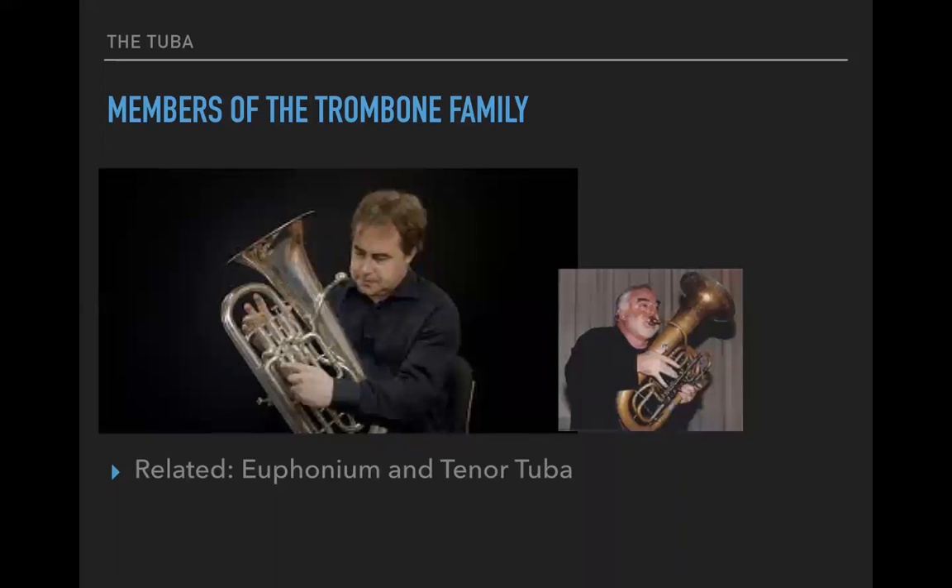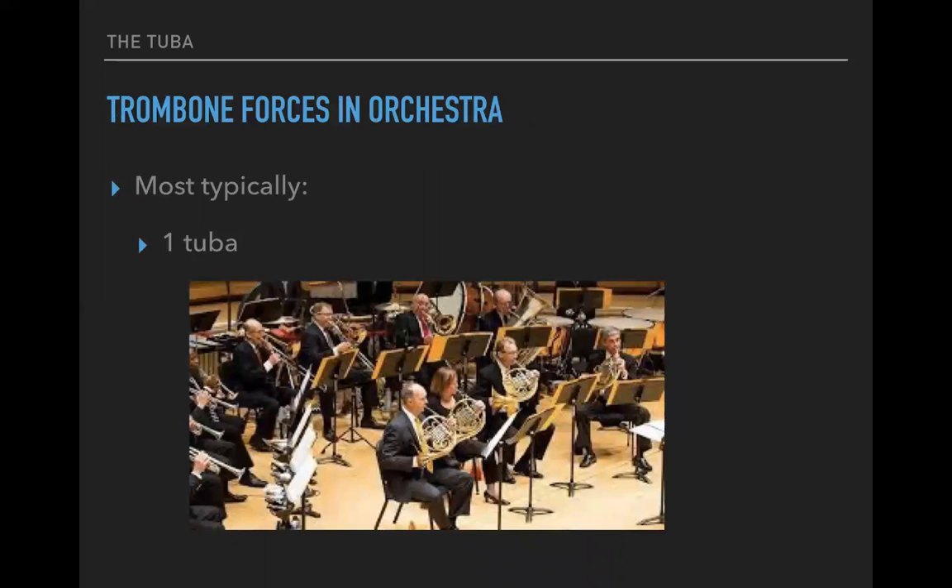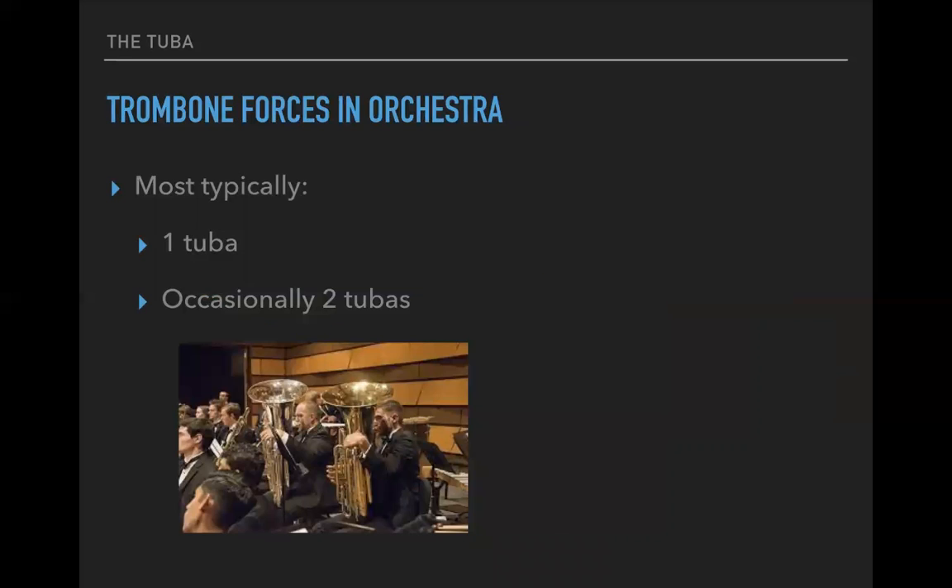Related to the tuba are the euphonium and the tenor tuba, which are essentially smaller versions of the tuba. In an orchestral setting, and sometimes even in a concert band setting, how many tubas will you have? Sadly, just the one. It is possible to have more than one tuba, and lucky you if you have more than one in your ensemble. You can call for two tubas if you want extra power in the low range.